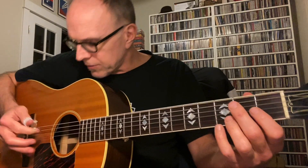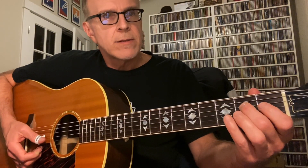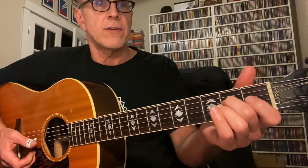So it's a down stroke on the 5th string, 2nd fret, up stroke with the index finger on that open D string. This is what's called a rest stroke — he's just playing right through that D string that's on the 2nd fret. And he's pulling off while it's resting on the next string.